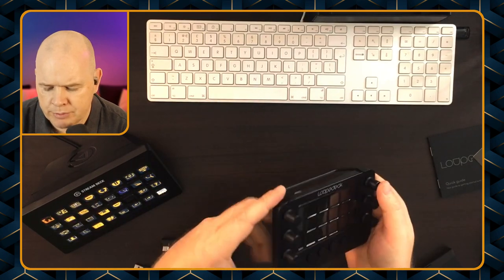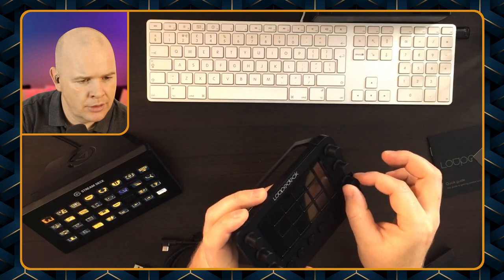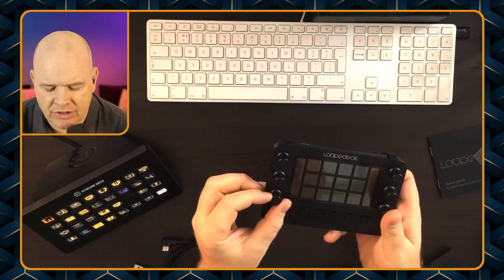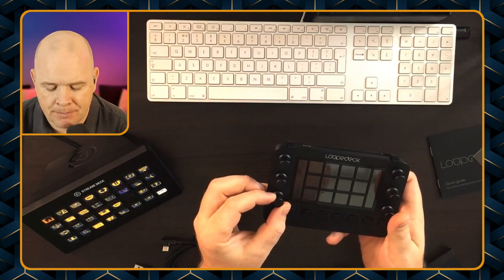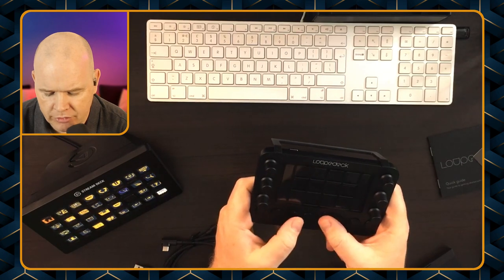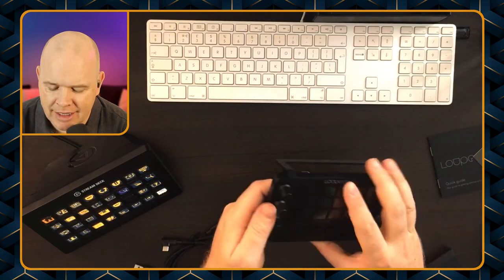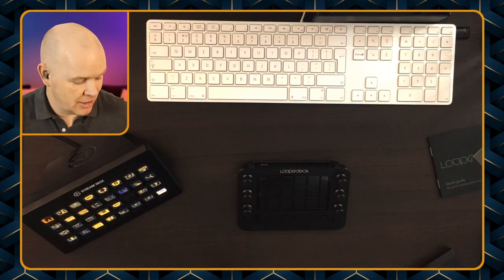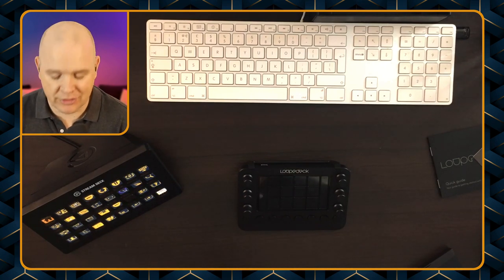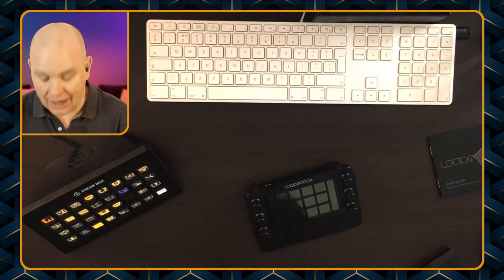The dials feel really solid — they are push-button as well, so you can push them in and there's a little satisfying click to them. They've also got little ratchets in them so you can turn them incrementally, and they've got quite a nice feel. The buttons at the bottom feel good as well. I'm already quite impressed — I was thinking this was just going to be a single glass screen and I would be pressing the wrong things, but I actually just don't think you would press the wrong things. There is swiping on it as well.